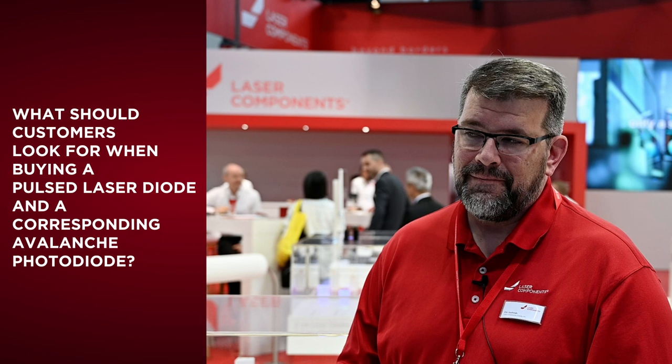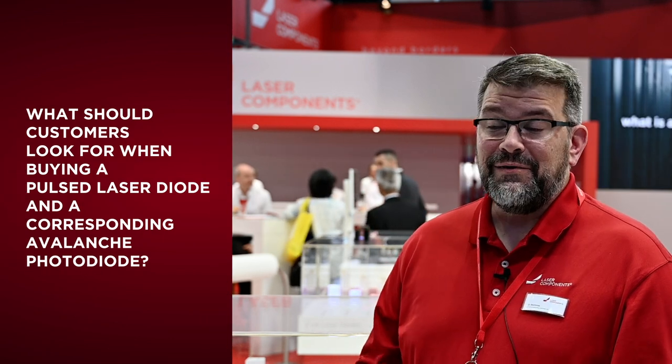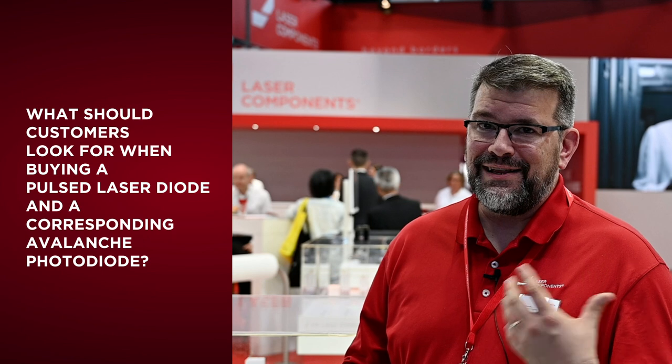What should customers look for when buying a pulse laser diode and a corresponding avalanche photodiode? Well, the obvious one is making sure you have the right material to detect the right wavelength. Silicon and InGaAs for the APDs, and 850, 905, and 1550 nanometers for the lasers is what we provide.